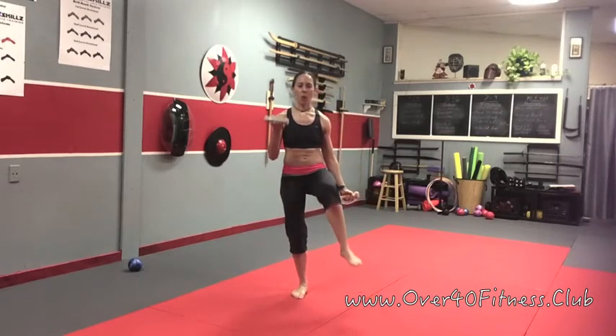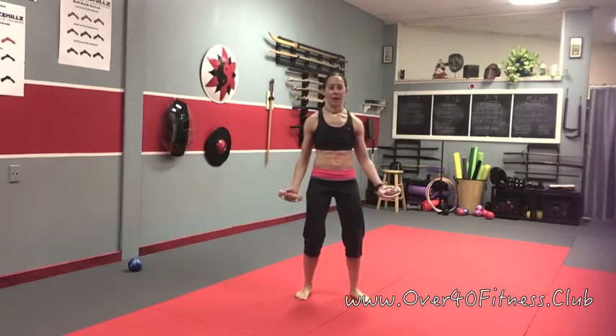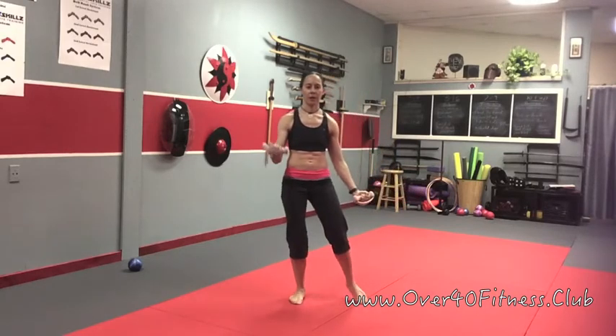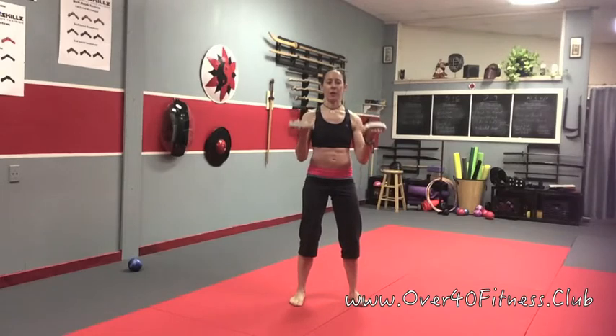Continue. We're going to do this four times — it's a long sequence, I'll warn you now. One, two, three, and four. Both arms. Our next four sets are all going to be same-side arm and leg.